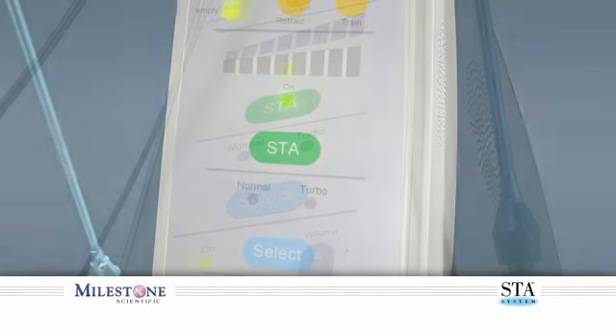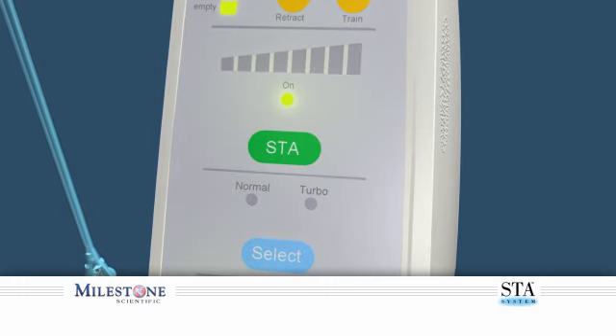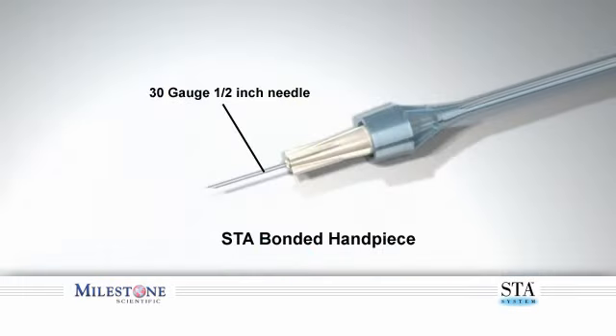Even in the highly sensitive tissues of the palate — before you begin, verify the STA system is set to the STA mode. It is recommended that you use the 30-gauge one-half inch bonded STA wand handpiece when performing the prepuncture technique into the palate.